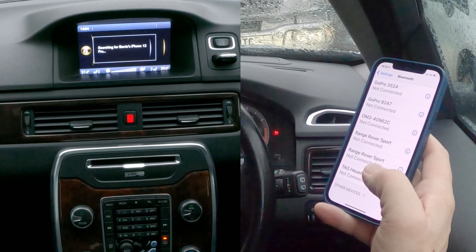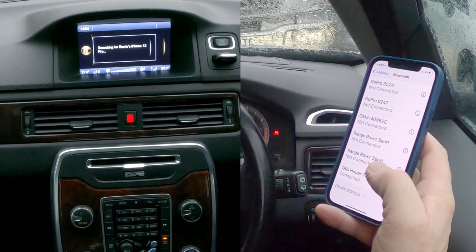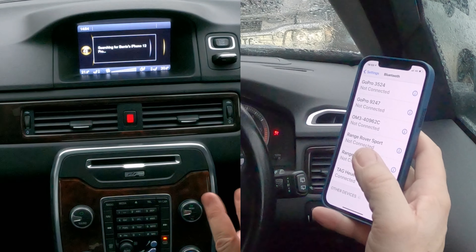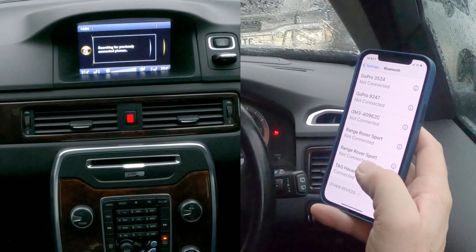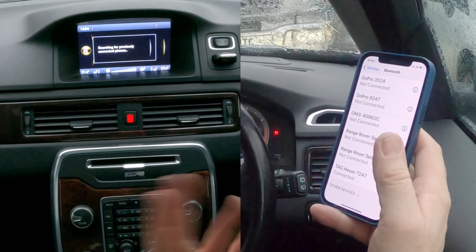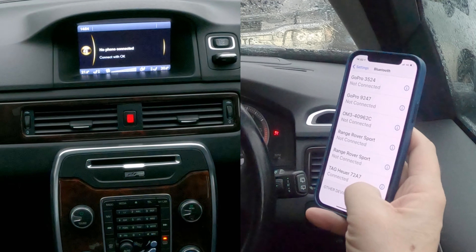It's actually searching for the last phone, which is mine — otherwise it wouldn't know. It's searching for previously connected phones, but I've deleted it, so it's not going to show anything up there.